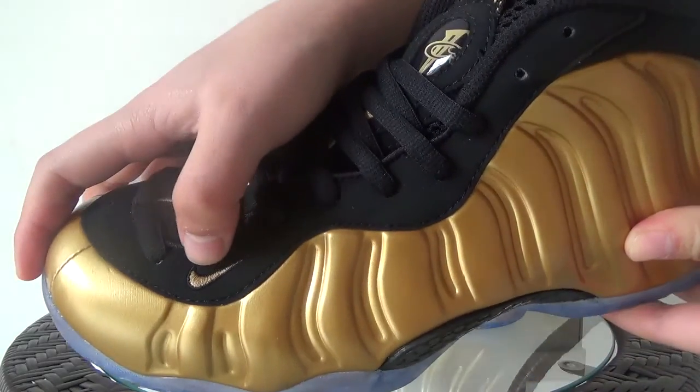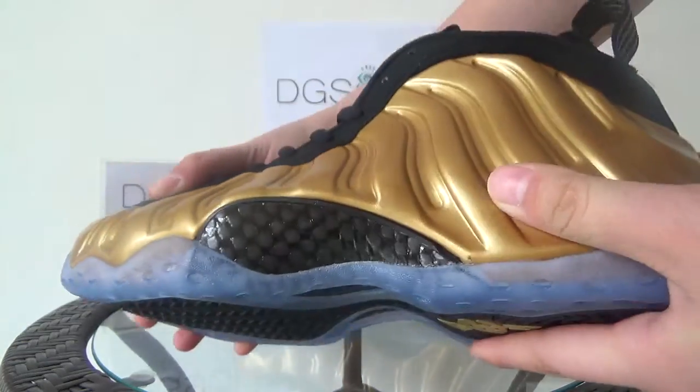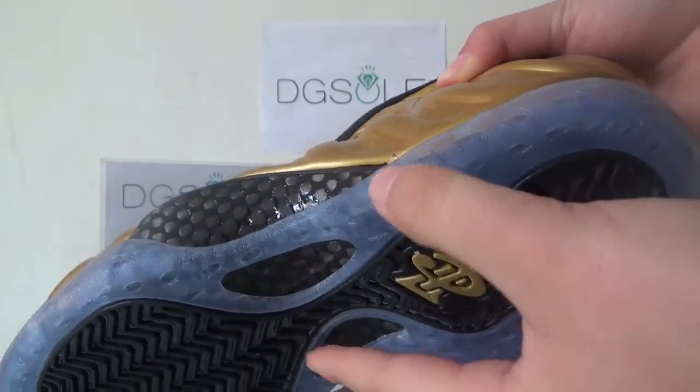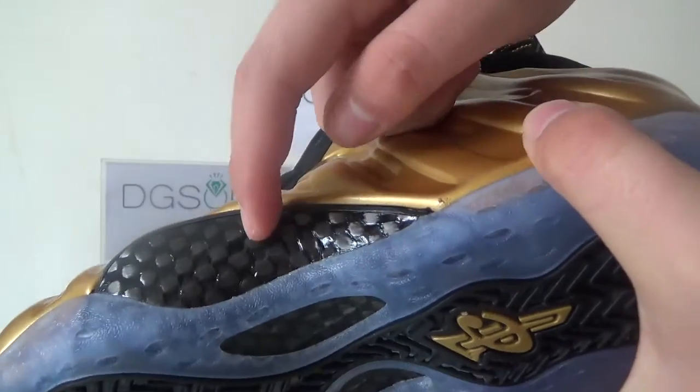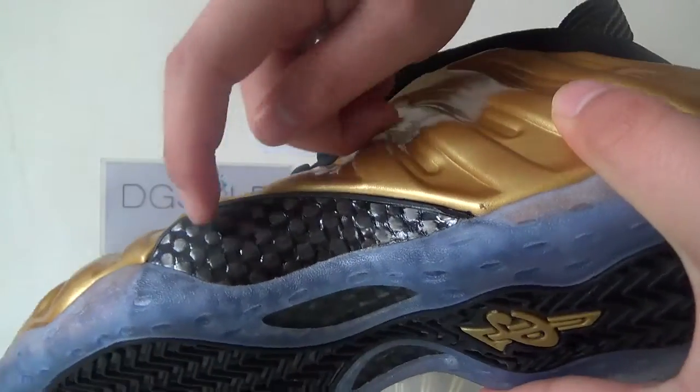Here you can find the materials, and also here the little Nike logo. Also an important point here — a very special part of carbon fiber.